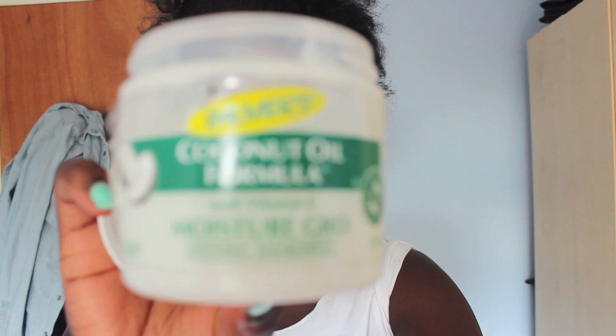Now that my hair is taken out of the chunky braids, I'm going to use some coconut oil all over my hair and just brush it across, getting it especially on the tips and the ends that tend to get quite dry.